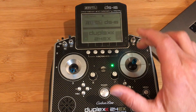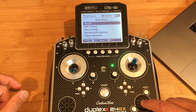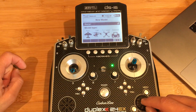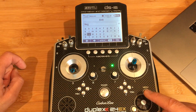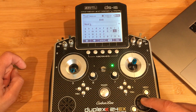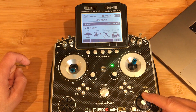The first thing we're going to do after powering up the radio is set up a new model that will work with the NEXT simulator. We'll go under Menu > Model and set up a brand new model. We're going to give it a name — let's call it something that makes sense, like 'Next Sim' — short for simulator in the interest of time — and press OK.